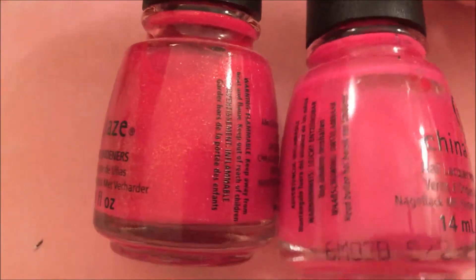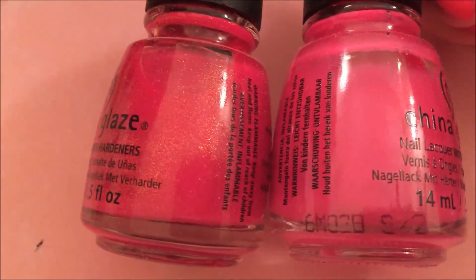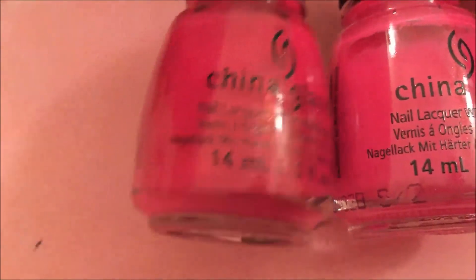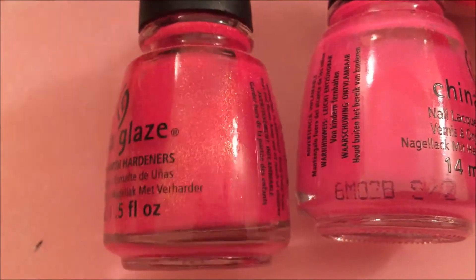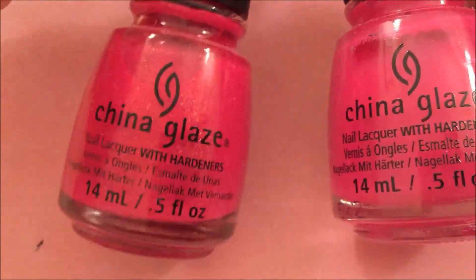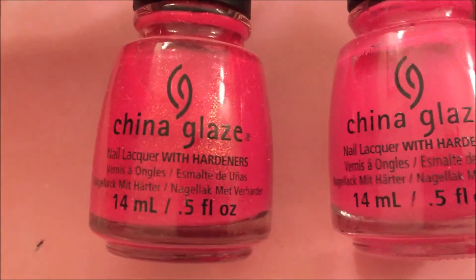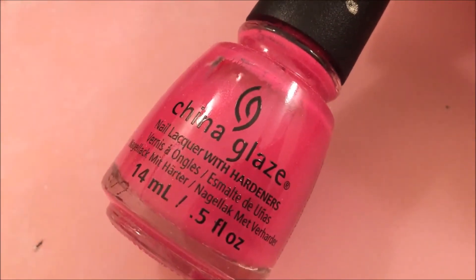I wanted to compare this with Strawberry Fields, which is a more famous China Glaze polish I see at Sally Beauty a lot. They're kind of similar, but Strawberry Fields has more red undertones while Kiss My Sherbet Lips has more berry undertones. Strawberry Fields also has a stronger pink shimmer. This one surprised me by almost being a one-coater. So that is Kiss My Sherbet Lips by China Glaze.